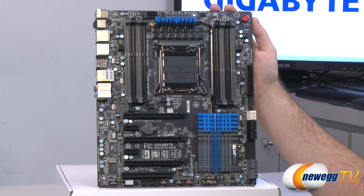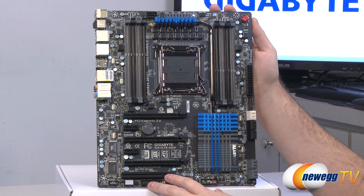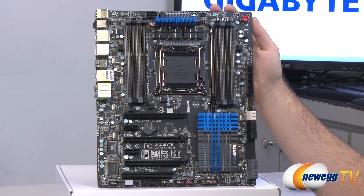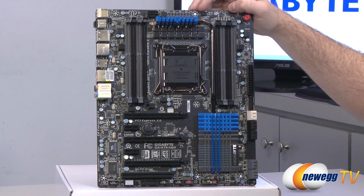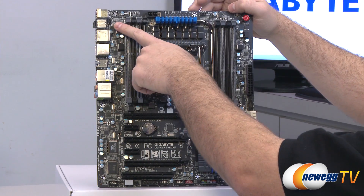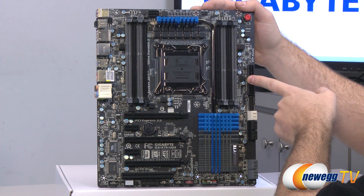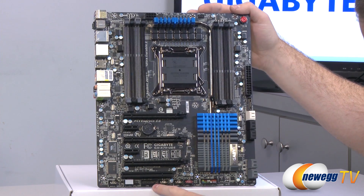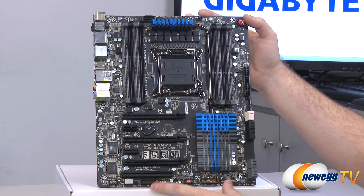Here's a look at the X79-UD5 itself. We have a black PCB in the background with mostly black and gray coloration throughout for most ports, and some blue on the heat sinks. Taking a look at the system fan headers and CPU fan headers — we have five total. The CPU fan header is up at the top. We also have two four-pin PWM fan headers, and two three-pin fan headers on the lower left and bottom right.